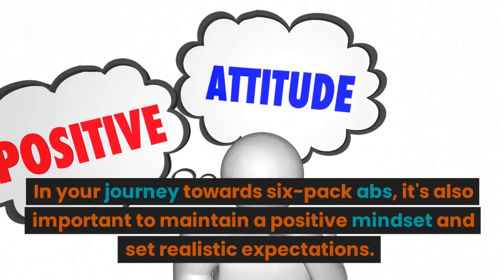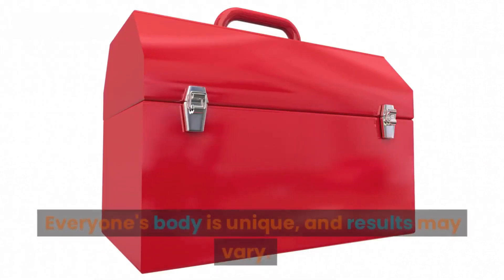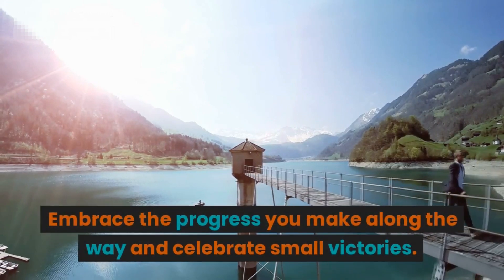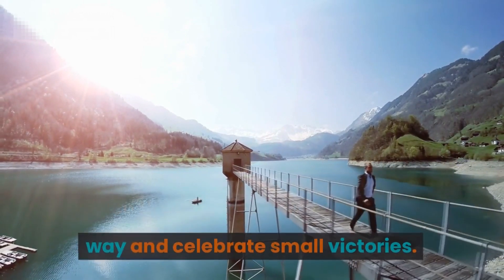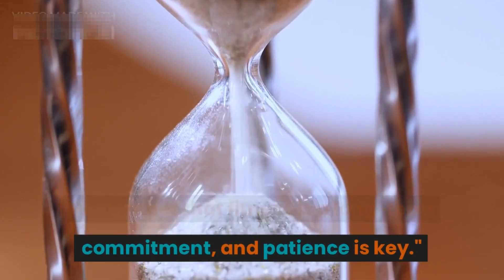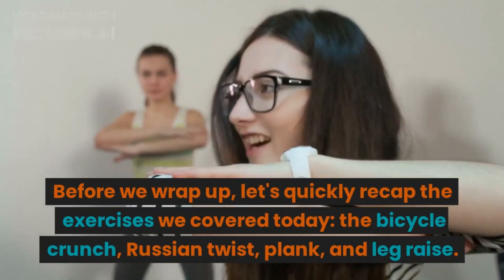In your journey towards six-pack abs, it's also important to maintain a positive mindset and set realistic expectations. Everyone's body is unique and results may vary, so embrace the progress you make along the way and celebrate small victories. Remember that fitness is a long-term commitment and patience is key.